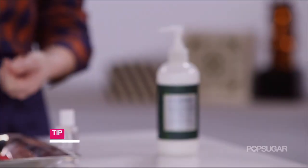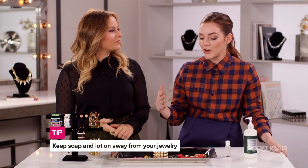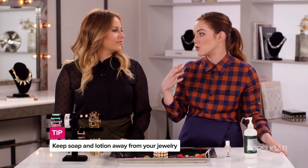So how do we stop this epidemic? Well, you could stop buying costume jewelry, but that's not going to happen anytime soon. So make sure to keep lotions and soaps far, far away from all these metals. It's really annoying, but take off all of your rings and jewelry when you're showering or washing your hands — it's so worth it.